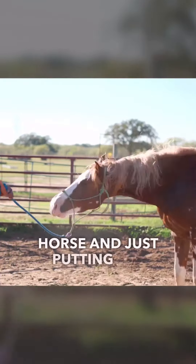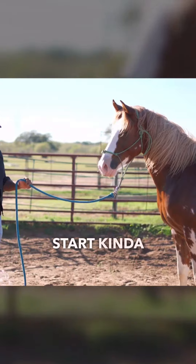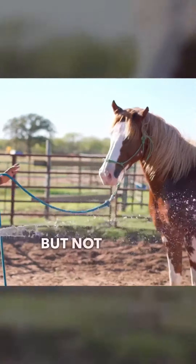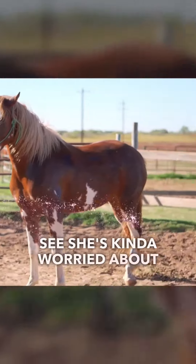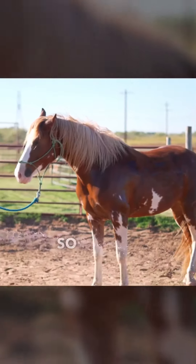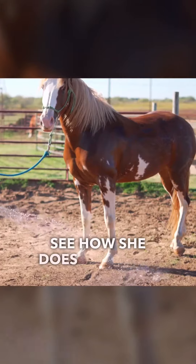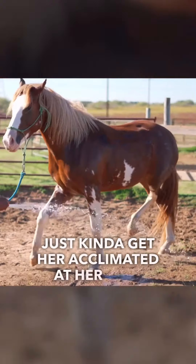So instead of going at your horse and just putting the full spray on them, it's so much better to actually start kind of off to the side and see how they do with that. Just so that they get a little bit of that mist, but not direct water on them. You can see she's kind of worried about it. And now what I'm going to do is actually start on the ground by her feet — just hit the ground close to her feet, so it'll kind of bounce off and hit her feet. I want to see how she does with that first.